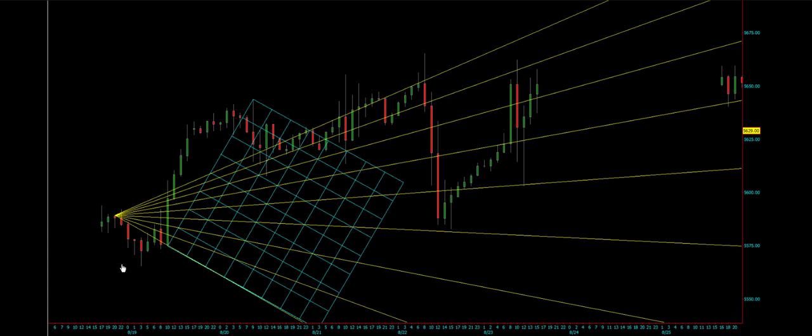We are going to use a center point — it says three point, so basically there is going to be a point three. You have to have A, B, and C. A is the starting point, B is the end point, and C is the projection. You will click here, you will click here, and then you click here, and it will draw these projections.